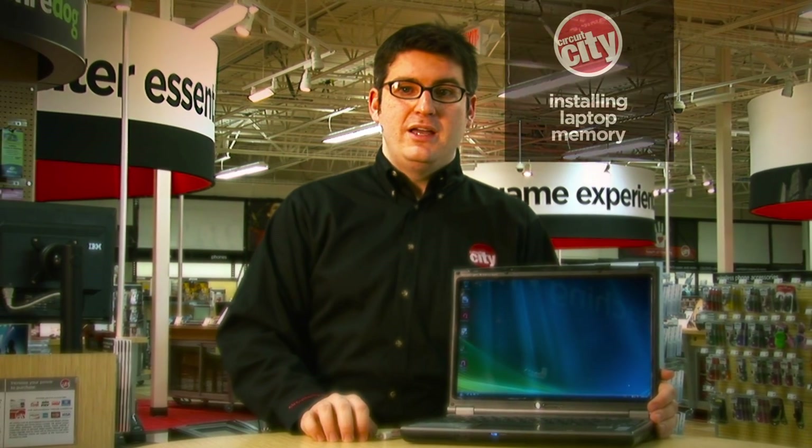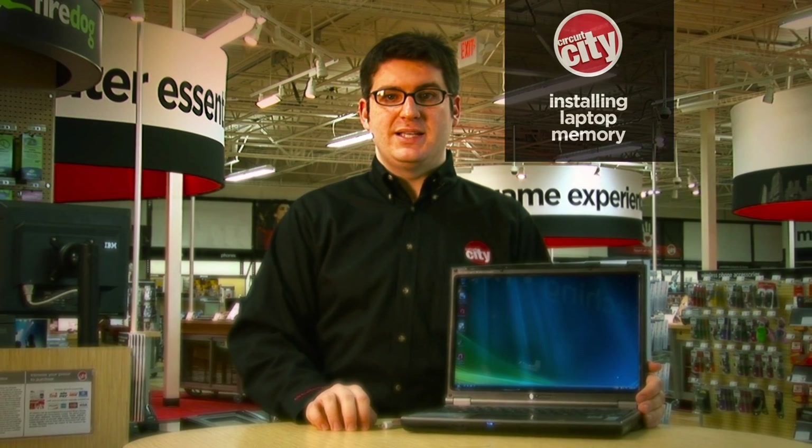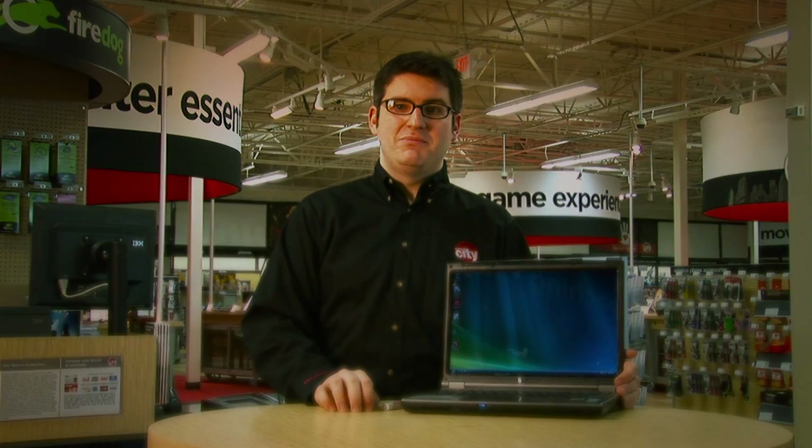Some laptops require that you actually remove the keyboard to access the RAM. If you're not comfortable doing this, or you're just not sure you want to tackle the whole upgrade process yourself, visit your local Circuit City store and talk to one of our Fire Dog technicians, or visit us online at CircuitCity.com. Thanks for watching.